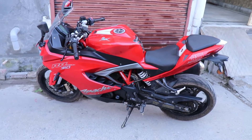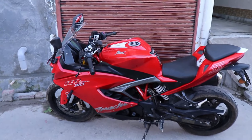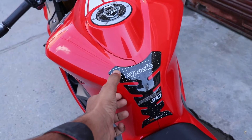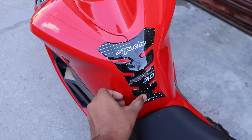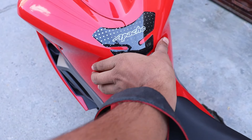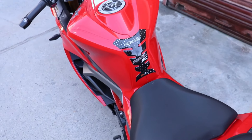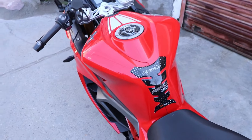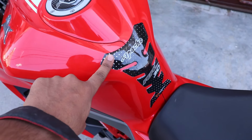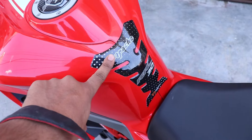Let's start the video and talk about the tank pad sticker. Here you can see I've installed the tank pad sticker, and it provides good protection. If you don't have it, you will get a lot of scratches on the tank. You have to use it — it's not much money.